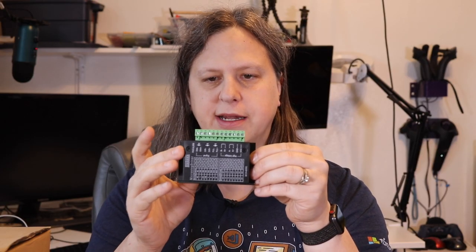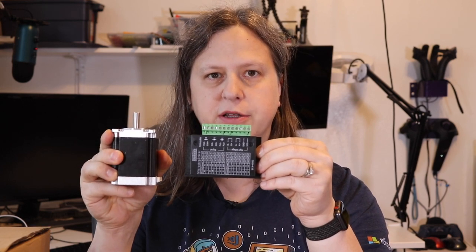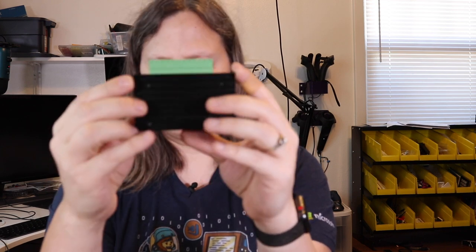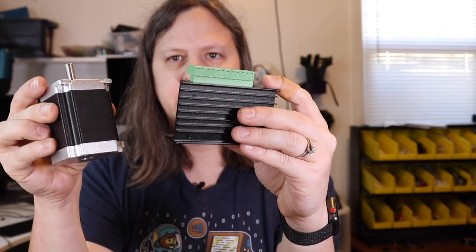I have external stepper motor drivers here. What the stepper motor driver does is allow the CNC controller to send a small voltage about what it wants the motor to do, and then the driver will actually drive the motor with a much larger voltage. If the CNC controller tried to directly control the stepper motor it wouldn't be very powerful and could back-feed electricity and damage it. These are the TB6600s and they will work great for driving the NEMA 23 stepper motors, which drive the movement of the CNC itself.